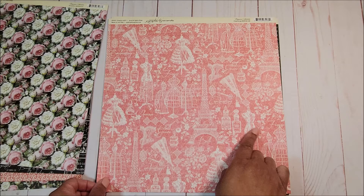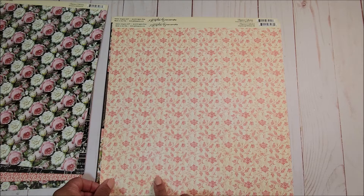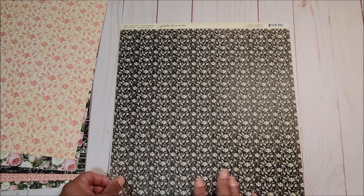Next we have this all-over pink page with beautiful images of the dress form as well as the Eiffel Tower. On the back you have another floral pattern in pink with tiny stripes in cream and a very light pink. And last but not least you have this beautiful set of cut-aparts, and on the back an all-over black and white floral print.